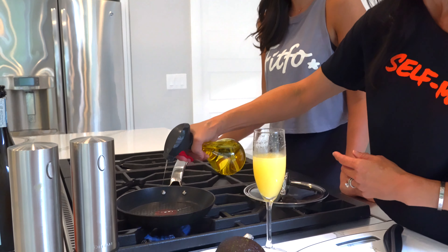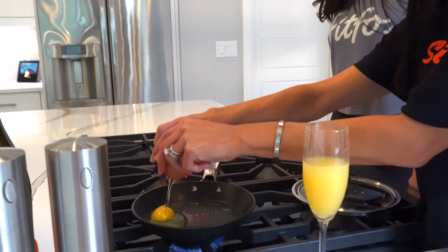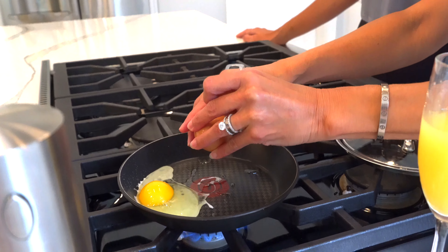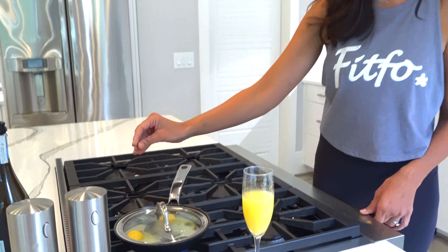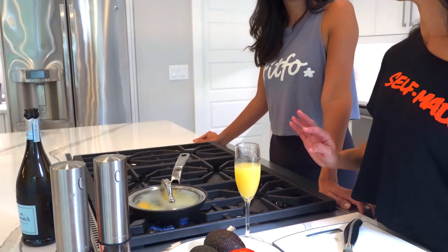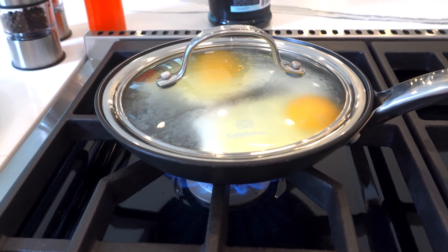So we're going to put one egg in, then a second egg, and then cover it and let it cook. That way the heat can actually cook the white without you having to flip it, so you don't mess up and break the yolk. As soon as you see a white layer go over the yolk, that's when it's done — do not leave it a second longer, because then the white is completely cooked and the yolk is still running.